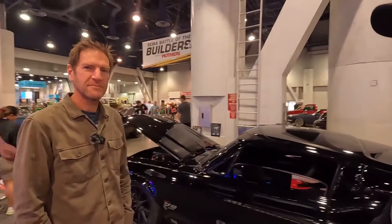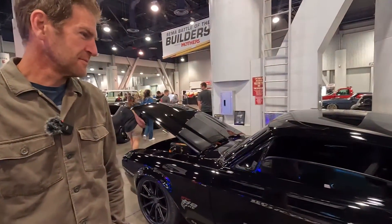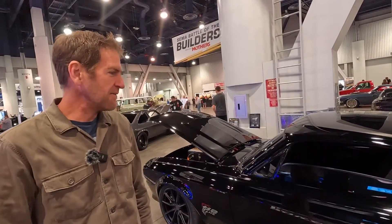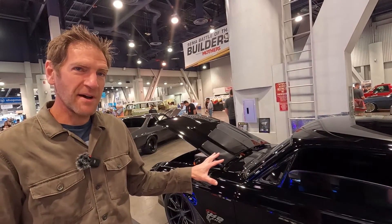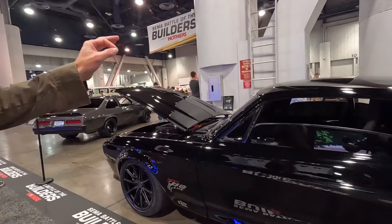Hey everyone, I'm here with Dave from Elkington Electric, and he has something really special. So this is your beast that you brought here. This is the one — it's a 1967 GT500 Shelby, full electric restomod. So amazing.